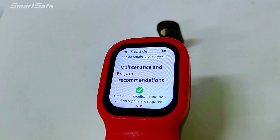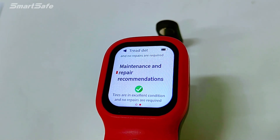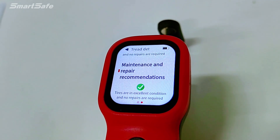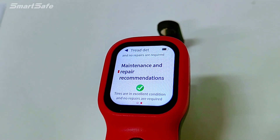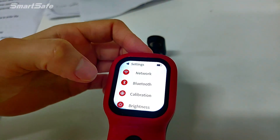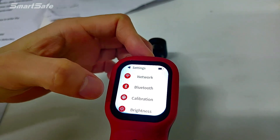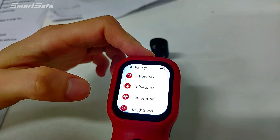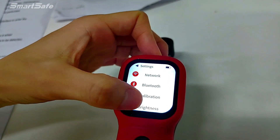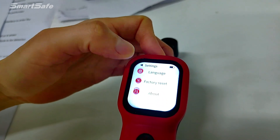For maintenance and repair recommendations, based on the current vehicle detection data, a maintenance proposal will be given on whether tires need to be replaced and four-wheel alignment performed. For settings, it includes network and Bluetooth. Bluetooth can work together with the SmartSafe scanner. Calibration — when you find the data is not correct, you can calibrate the device. Other options include brightness, update, snip mode, language, and factory reset.